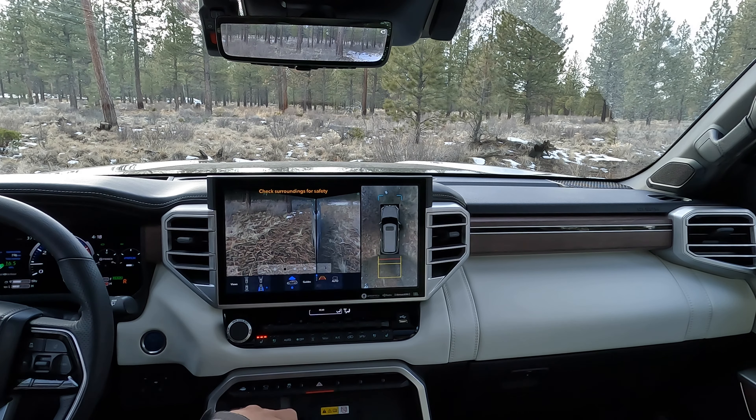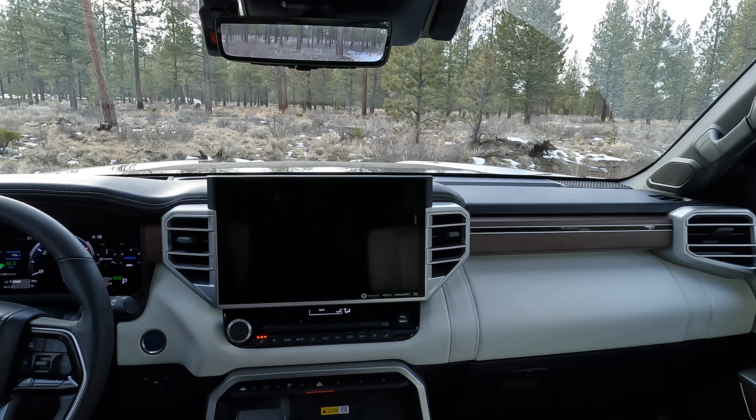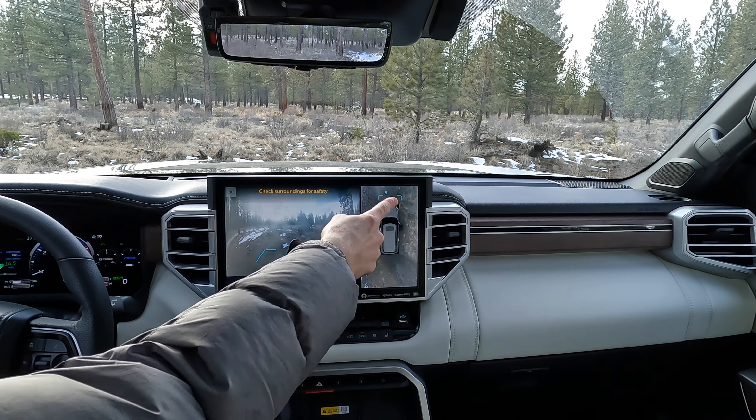If we put the vehicle into drive, it's going to automatically go back to that front view. And if we were in park and went into our drive view, when we push the view button, it's also going to default to the front view camera. And then again, the aerial 360-degree view on this side.